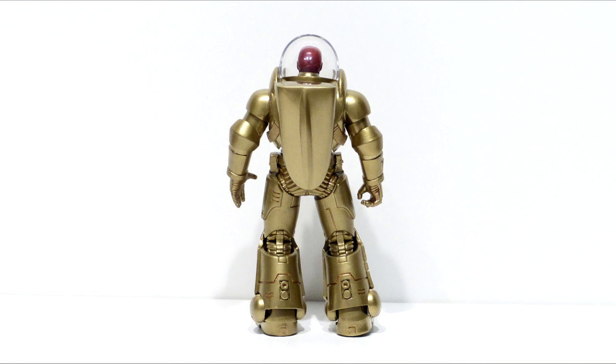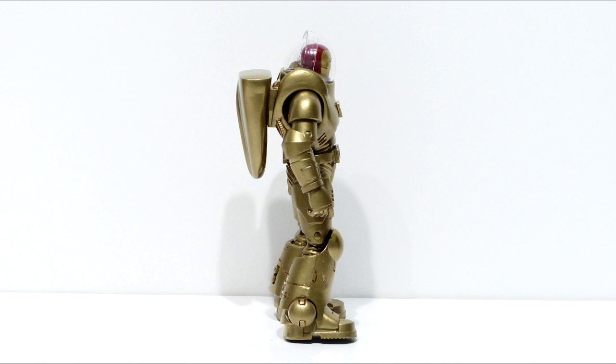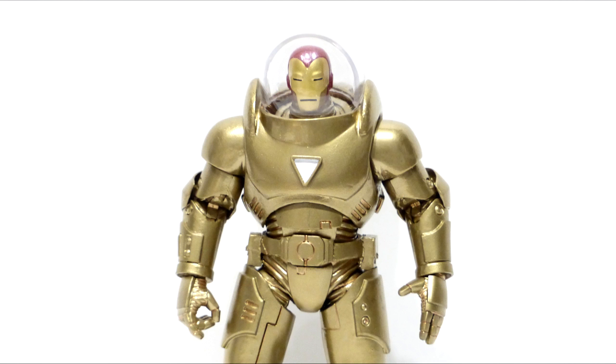On the part that plugs into the figure, I had to modify it a bit — shaving down the peg it plugs into so it wouldn't stick out too far, because the original port on the back is pretty deep. I had to cut most of that off so the pack would sit closer to the figure.